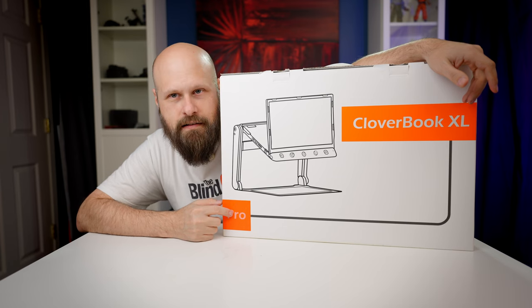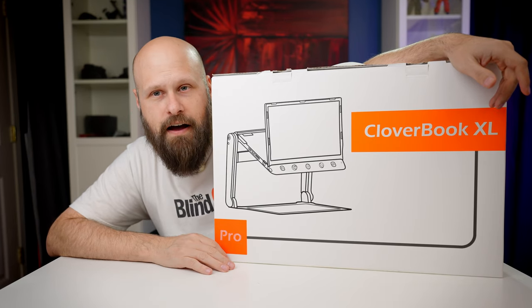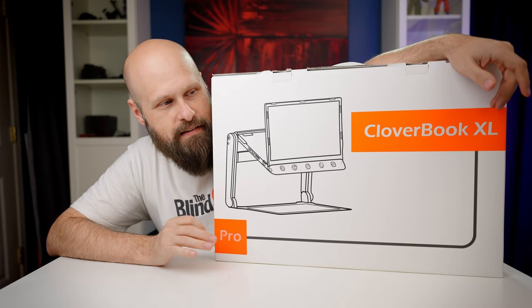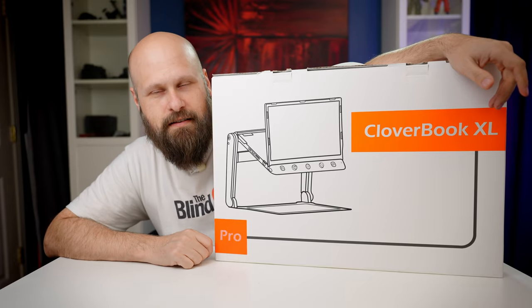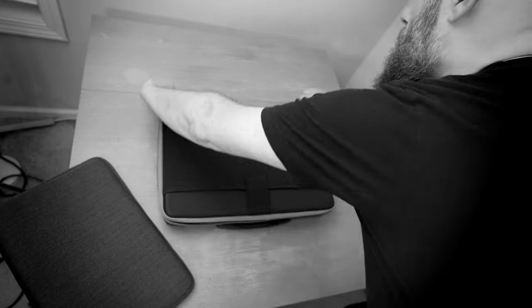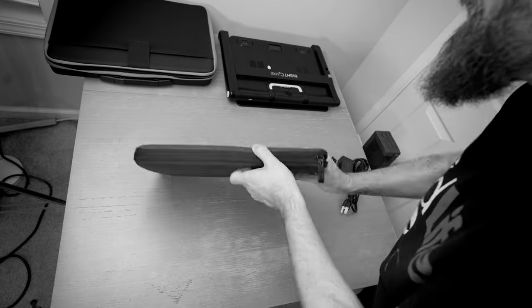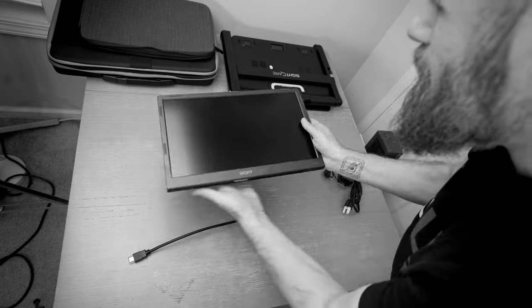First let's see what comes in the box, then we'll take a look at the device itself and check out the features. Then at the end I'll give my final thoughts, but seeing as how it's just the big brother to the CloverBook Pro with some extra cool features, I'll tell you from the beginning that I think this is a pretty awesome device. In the box you'll see the CloverBook Pro XL in a nice zippered hard case with a handle and D-rings for a shoulder strap. Also included is the extra screen in a padded zipper case, plus connecting cables and charging cables.